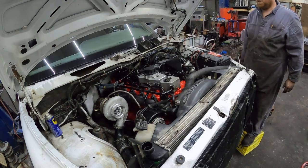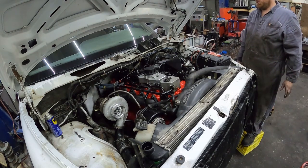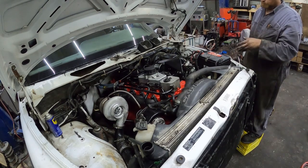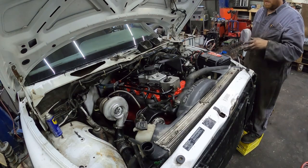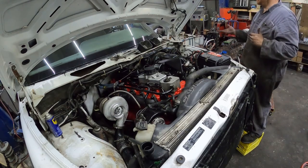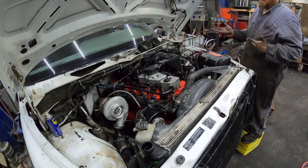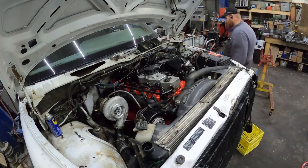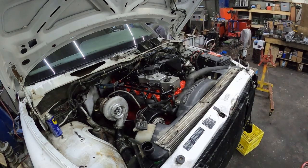The FAST unit does make the bleeding of these systems super easy — just take that into consideration. When you're doing it by hand, you have to fill the injection pump, get it filled up, then you still have to roll it over and get the lines bled and all that stuff. When the FAST unit is on there, it's like a five-minute process of priming it. So just take that into consideration.